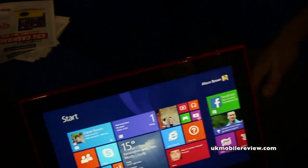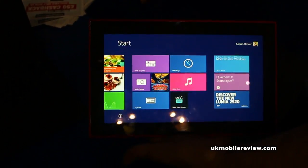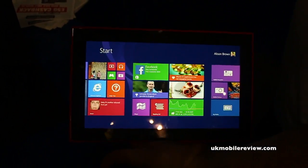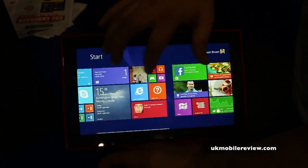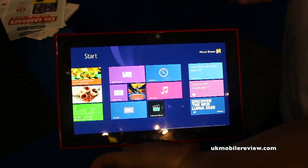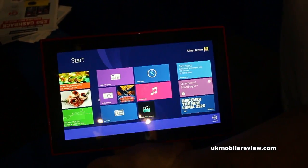So here we go. This is our tablet — this is the first tablet we've brought out. As you can see, it is running Windows 8, so it runs all the device abilities you know from Windows 8. We've got all our tiles, we can minimise it all down, and we can pin and add all our own apps onto this quite happily — quick and easy to do.